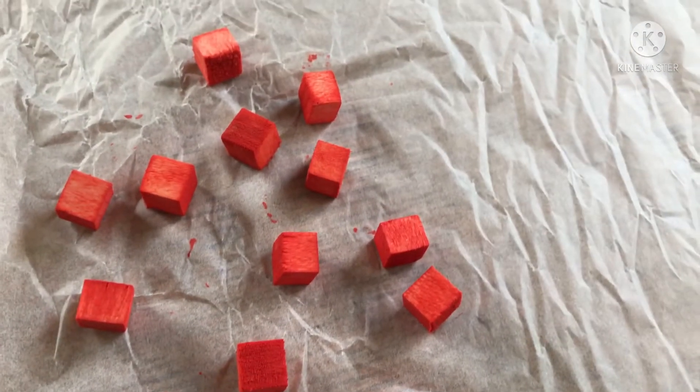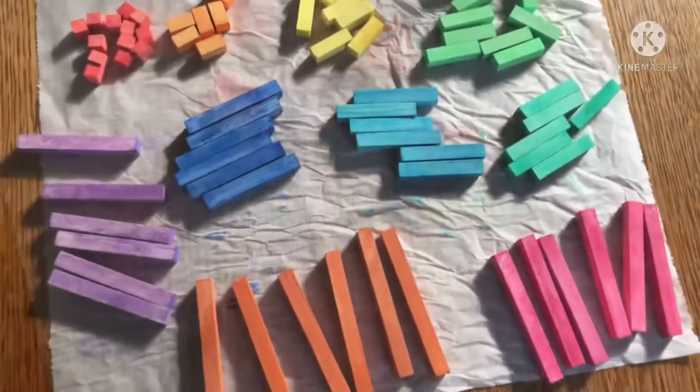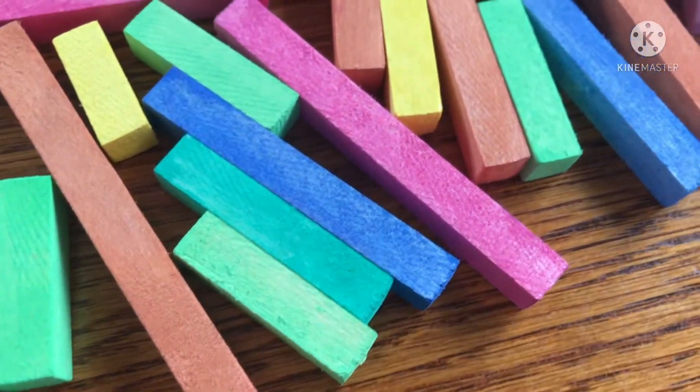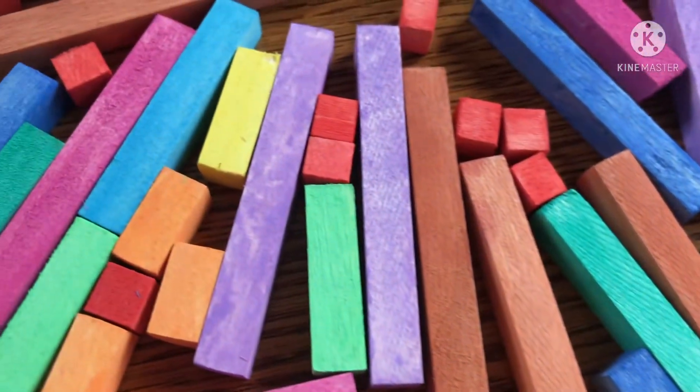I like the fact that you can still see the wood grain through the color, but if you prefer a deeper color, make sure to do a second coat. This is what they look like all finished.